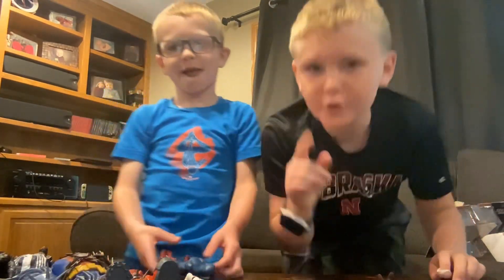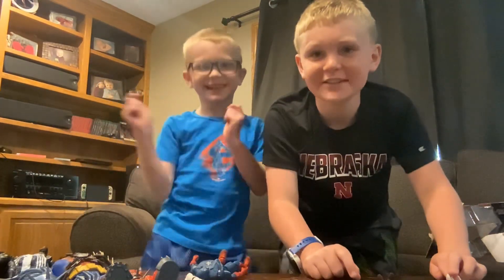I hope you enjoyed this video. Make sure you like and subscribe. I will see you guys next time. Peace.